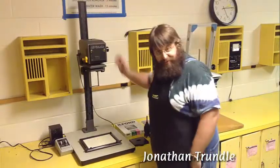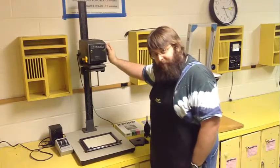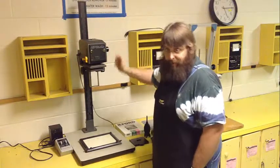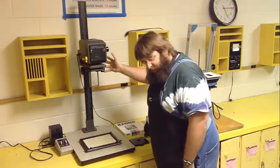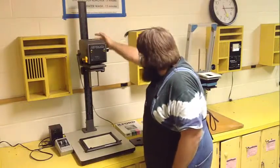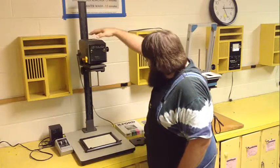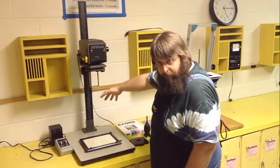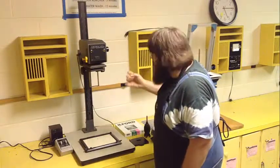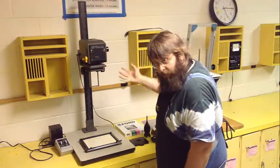This is an instructional video on how to use an Omega 35mm and medium format enlarger located within the basic black and white darkrooms here at Middle Tennessee State University. The enlarger itself is a very simple device — a light source on a neck that rides up and down. We'll go through all the details of everything: where they're located and what they do.